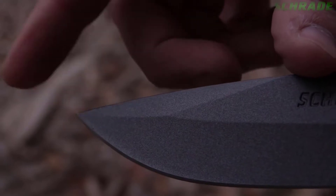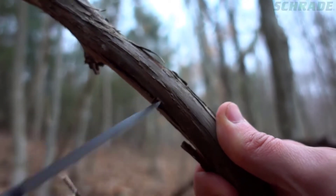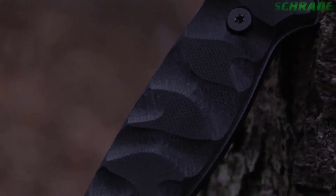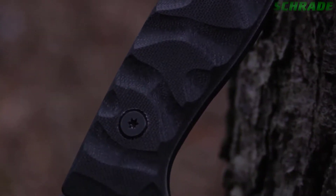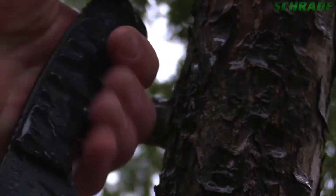A 2.5-inch top-side false edge enhances penetration power when piercing or using the SCH-F59 for drilling tasks, such as tapping trees for water. Textured G10 handle slabs give the SCH-F59 a slim profile and allow for a comfortable full grip regardless of weather conditions.